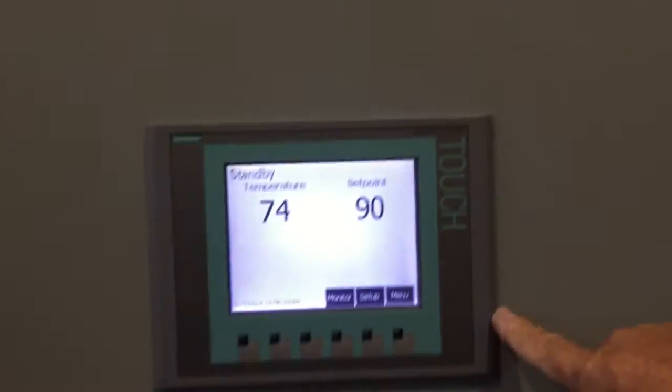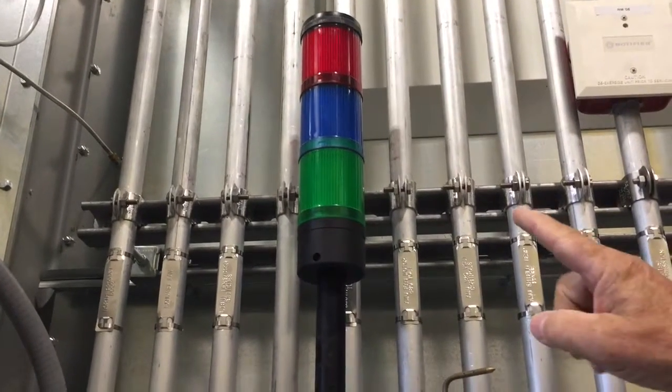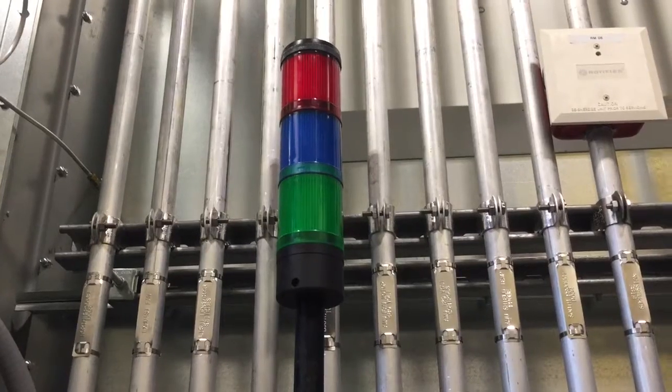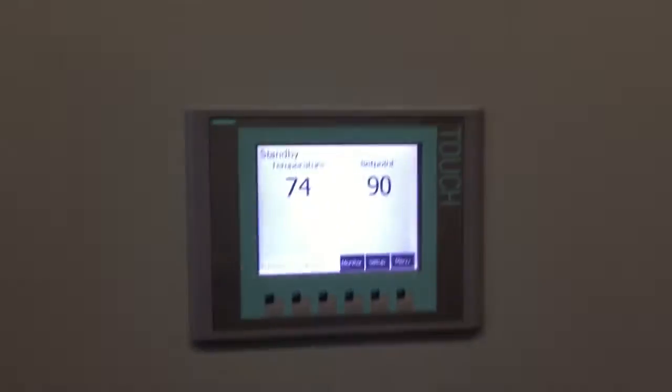I found a touch screen, and the lights up there monitor when it's in operation. Green light means everything's okay. The blue light comes on when it's in cure cycle, and the red light comes on when there's a problem — some kind of an alarm, an alert. It doesn't mean it shuts down; it's just an alert, and it may shut down.